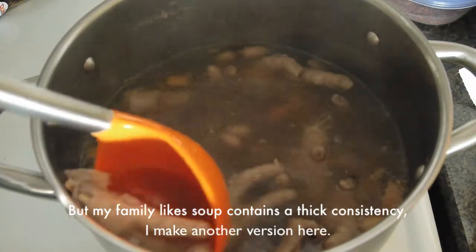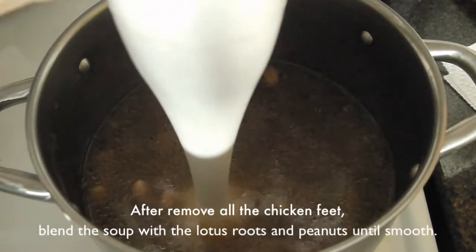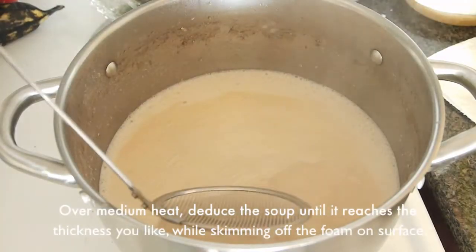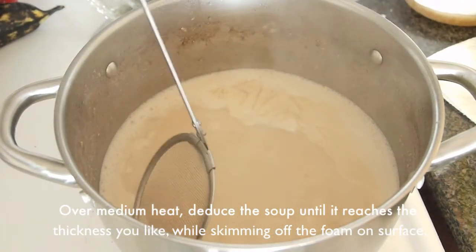When my family likes soup with a thick consistency, I make another version. After removing all the chicken feet, blend the soup with the lotus roots and peanuts until smooth. Over medium heat, reduce the soup until it reaches the thickness you like, while skimming off the foam on the surface.